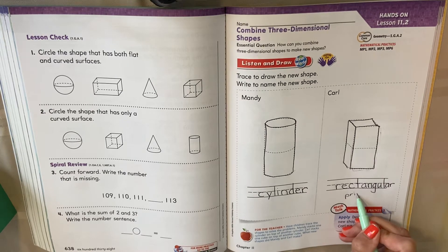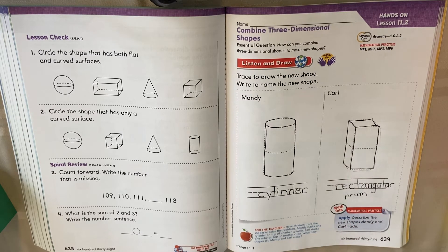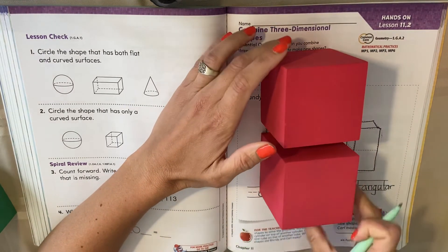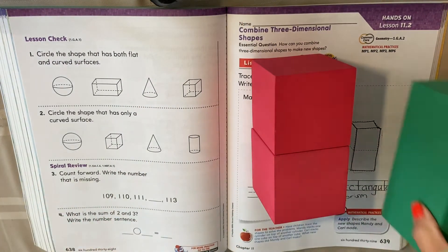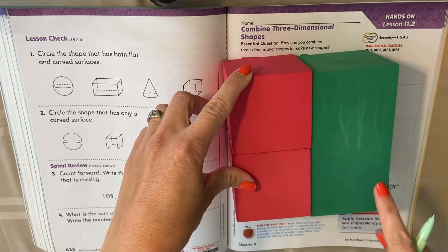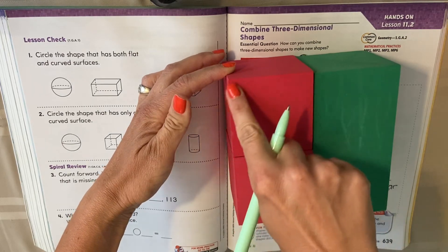If you need to pause, you can, because I know it takes a while to write. You can pause to finish writing, then hit play when you're ready. Here was our cube, and here's another cube. When you put them together, it looks like a rectangular prism. They look the same, don't they? So two cubes together turn into a rectangular prism because now you see that big rectangle.